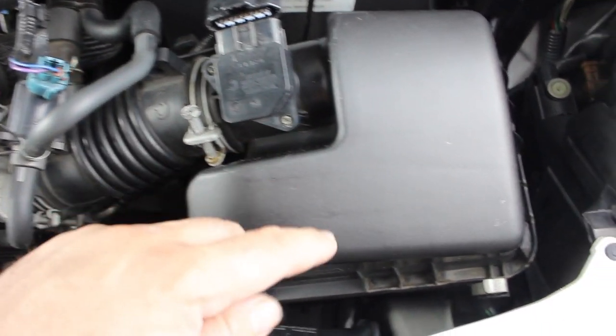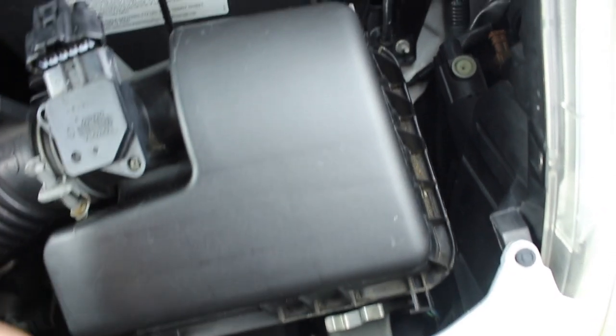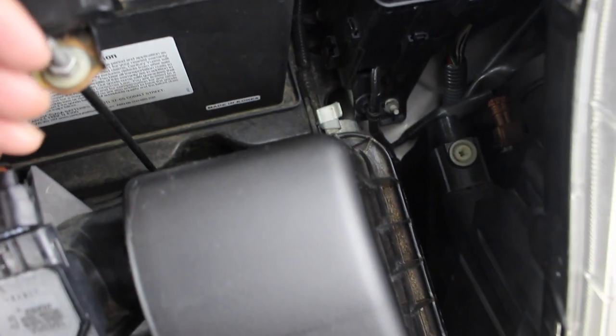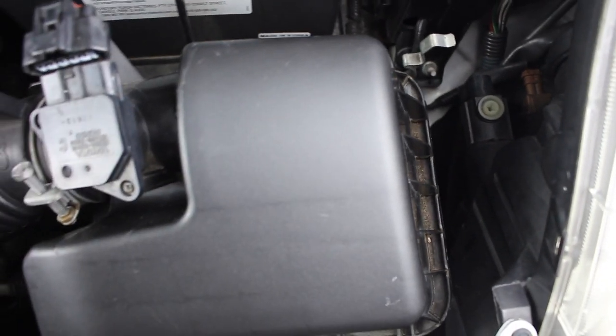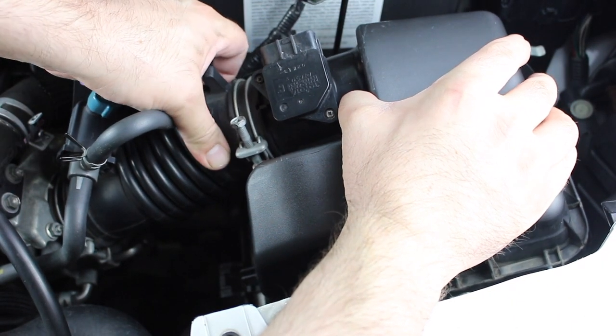To remove the top of the air box, remove these two clamps. This one goes to the left, and this one goes to the right. Grab the air box and wriggle the intake pipe until it comes off.